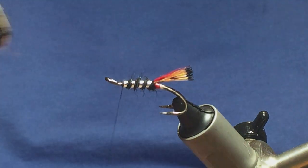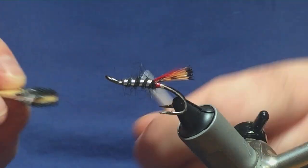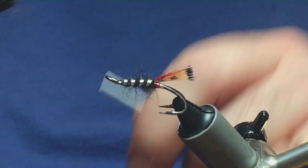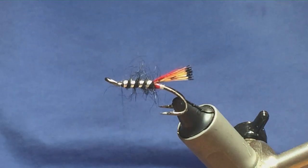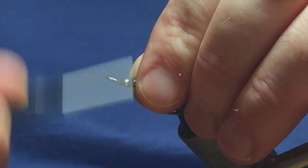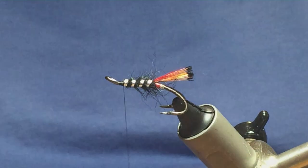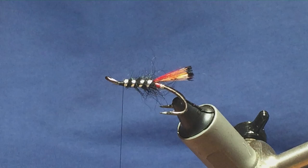I'm going to rough up some of the dubbing using velcro — give it a bit of a scrubbing to bring some of that out. Then get a bit of thread down at the front for the materials. The wing on the fly is going to be grey squirrel tail dyed yellow.